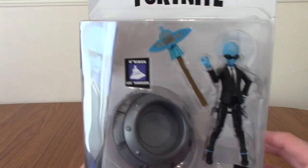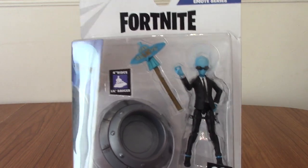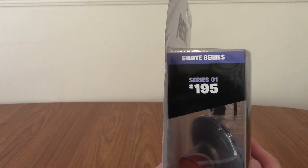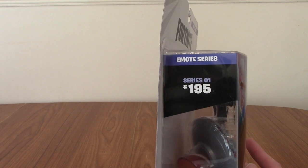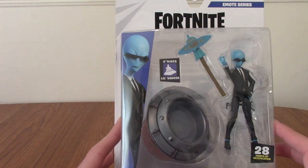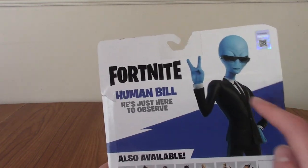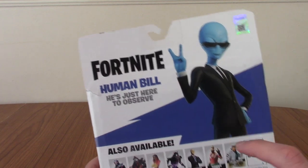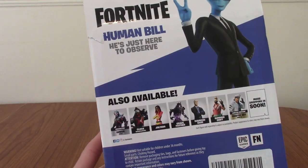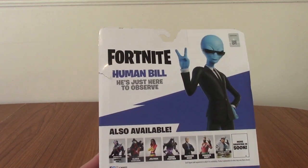There are 28 points of articulation, which is always pretty good. He is four inches tall, which is about right. He comes with other stuff, which we'll take a look at in a minute. He is number 195, which is mind-blowing — I didn't know they made this many Fortnite figures already, but I guess that just shows how much out of the loop I am. The other side doesn't really have much. We've got the back with him doing a pose with his hands, which I don't think he can actually do in figure form, and then a line-up of other skins.